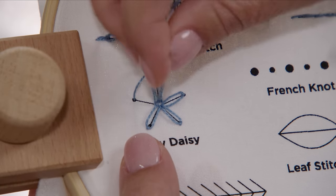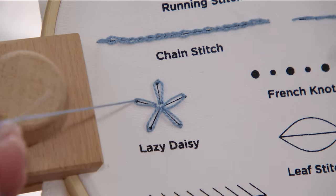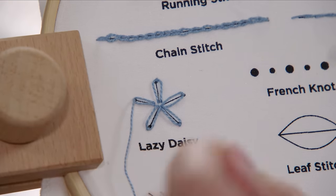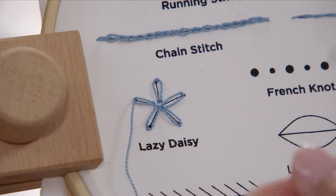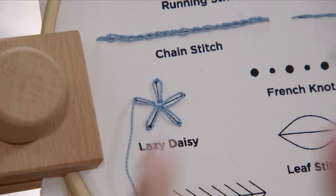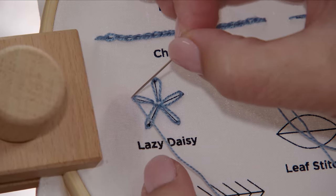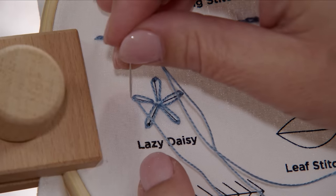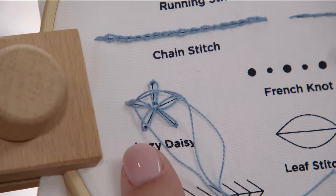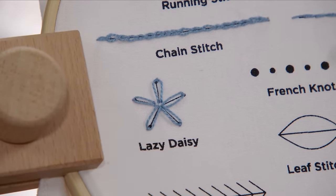Make sure it's not twisted — if it does get twisted you just take it out and try again. Then you pull it as tight as you want. Remember, if you pull it tighter it gets longer and skinnier, and if you leave it a little bit looser it keeps your petal looking a little bit more round. To anchor it and finish it off, you put your stitch right on the outside of that petal and knot it at the back — and that's it.